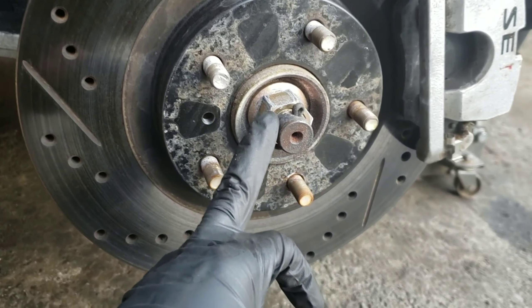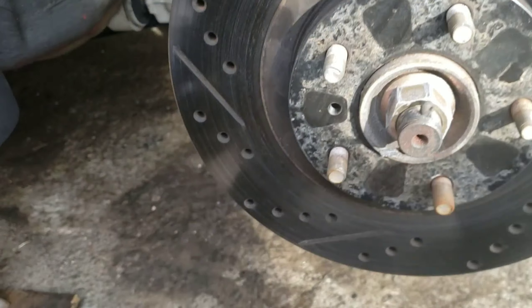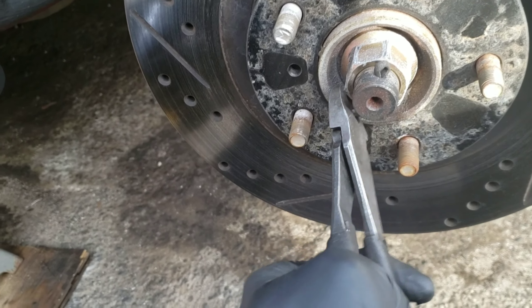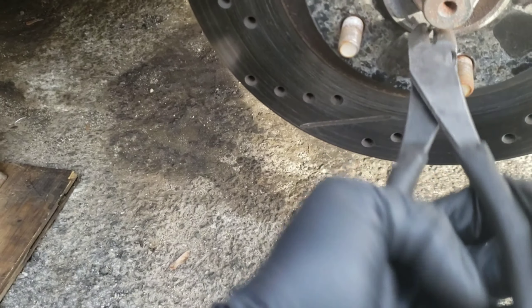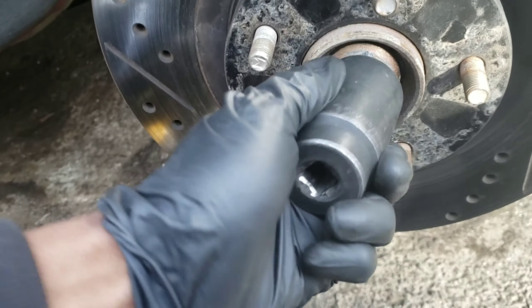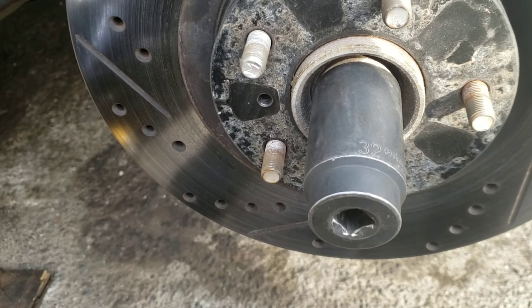Now, let's take off this axle nut. Let's remove this pin right here — we're going to use the dykes to take off this pin. This is a 32. Put it in there, stick it off.